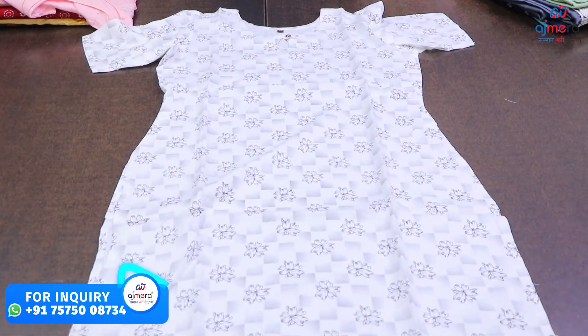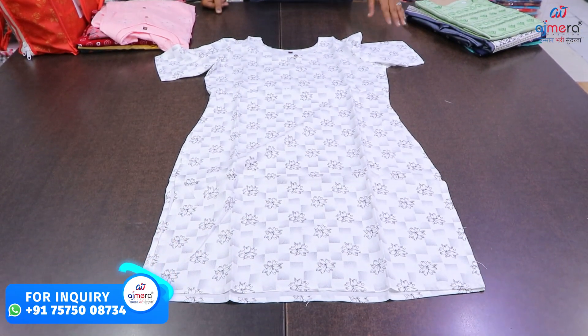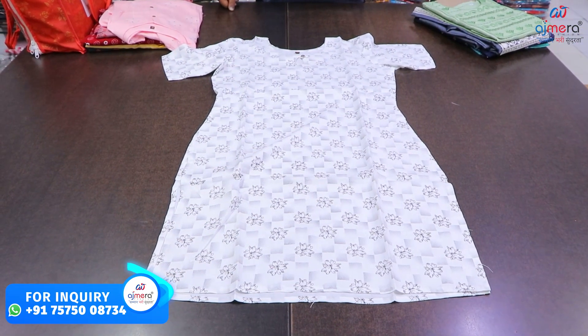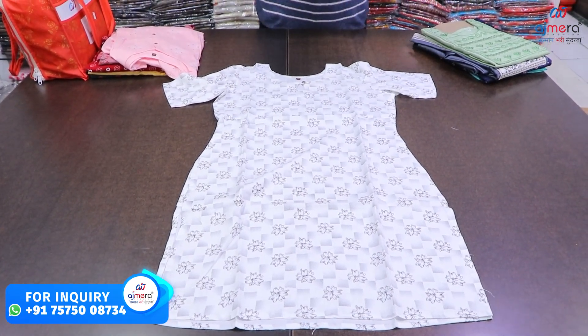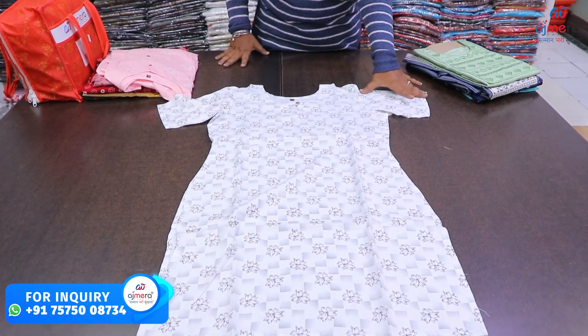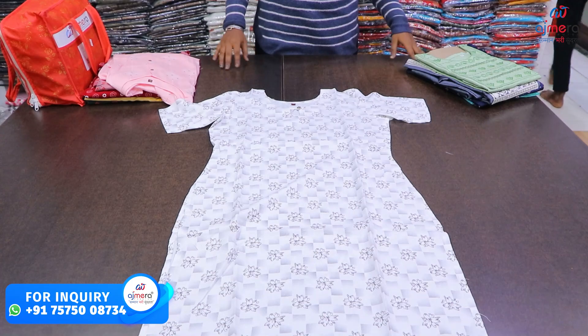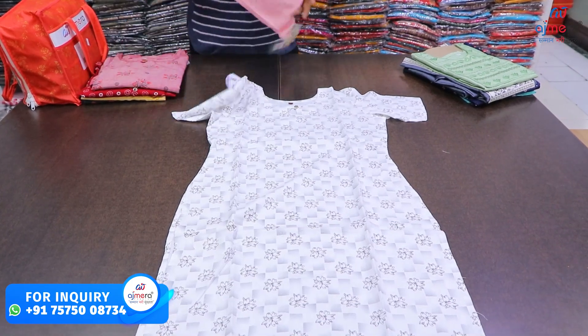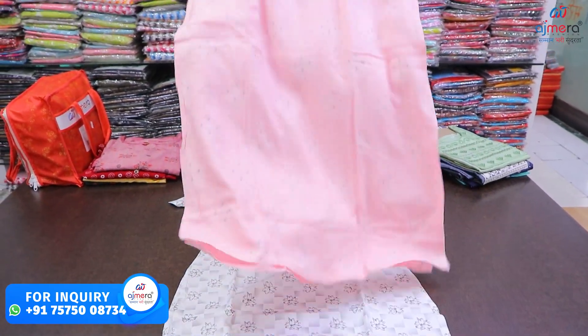If our fabrics are created, we will get the Riyan fabric, cotton, and Georgette fabric. We will also have the same — simple soap and jeans. We can use jeans like a strap. We will get the same sleeves type.